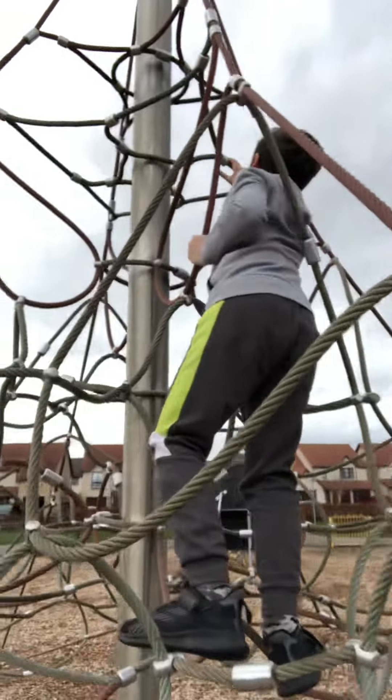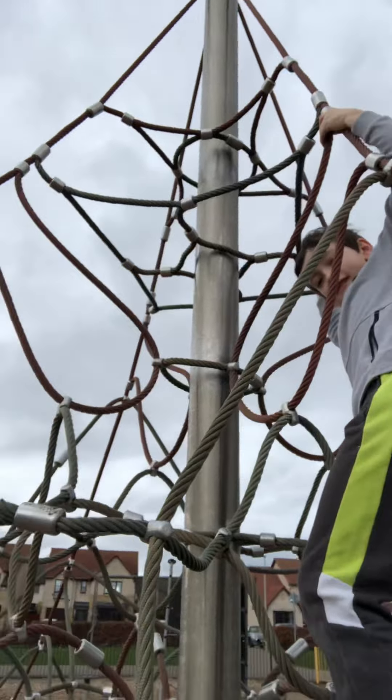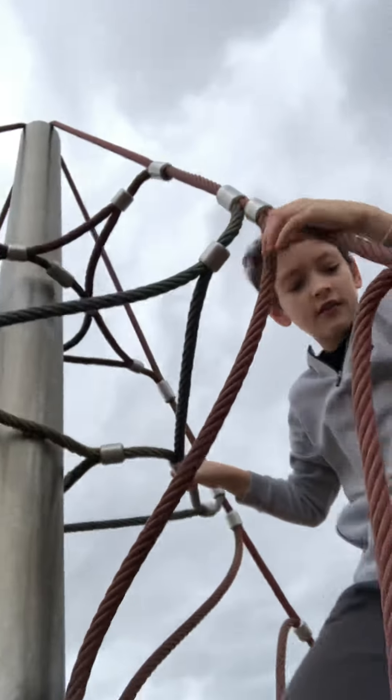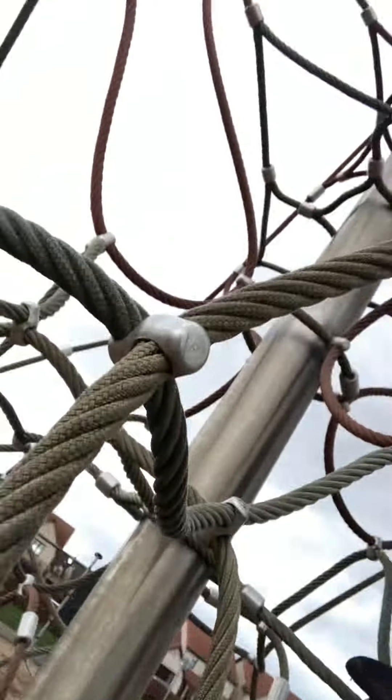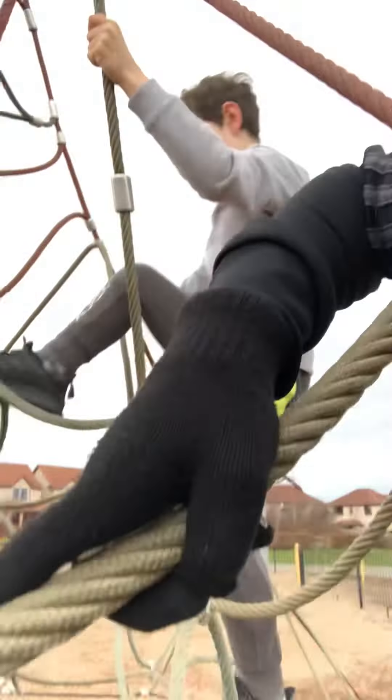I have never been up this high — I've been up to the top. I don't want to climb anymore because I don't want to go up this. Now I'm going to get down.